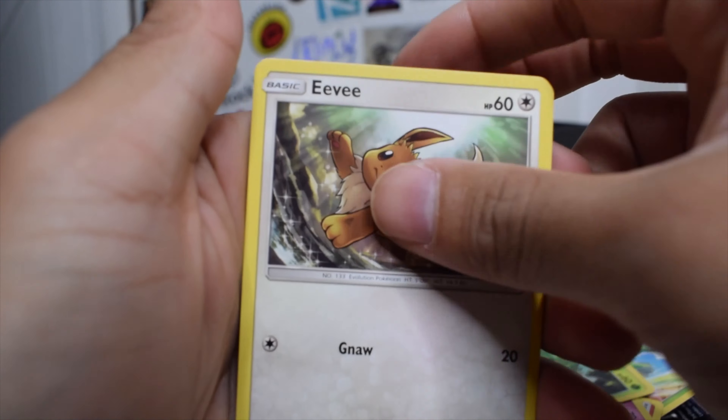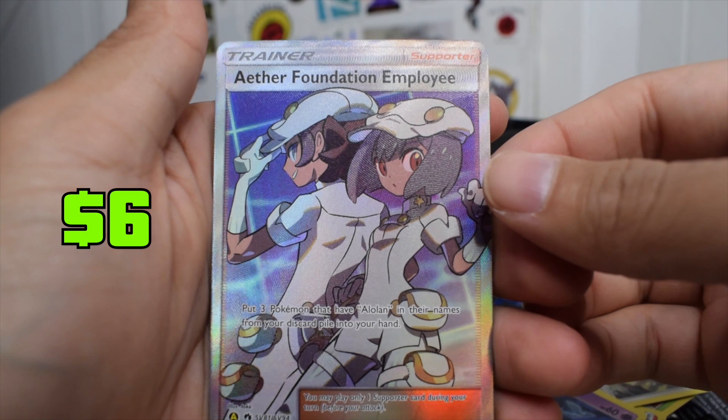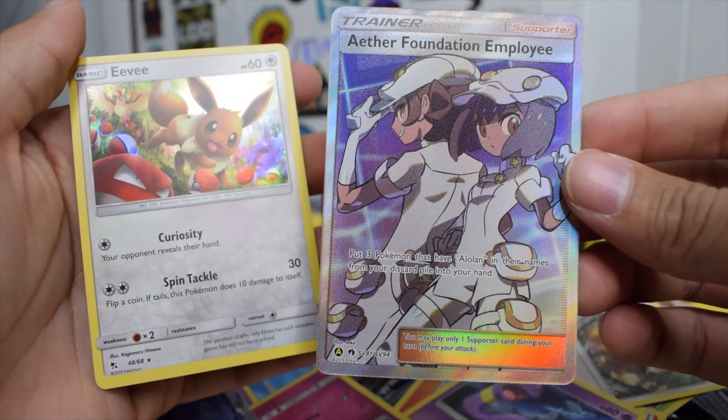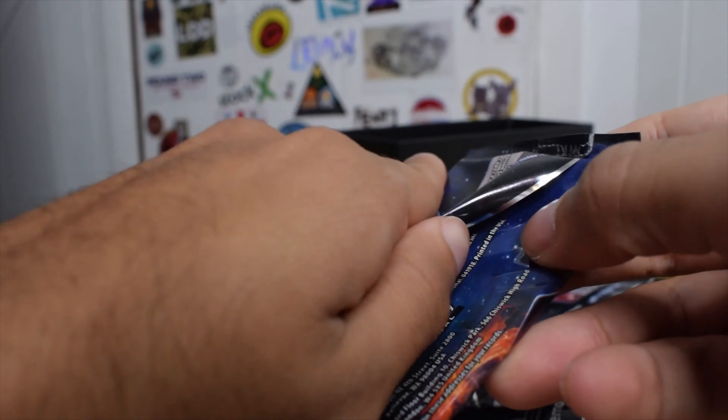We get a shiny — let's go! We got a trainer too, so we'll put that to the side. Let's go — we're one for one.